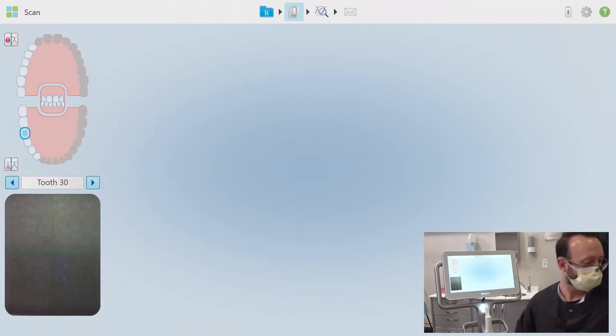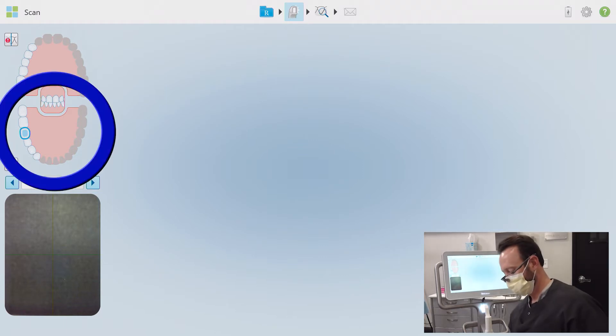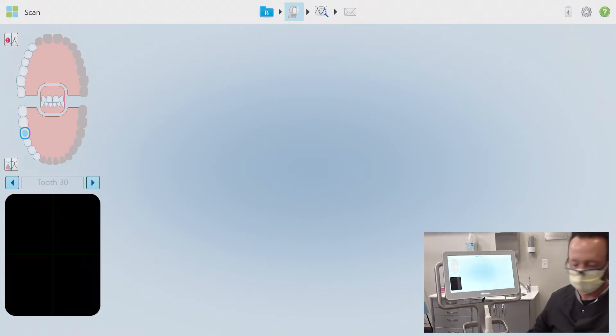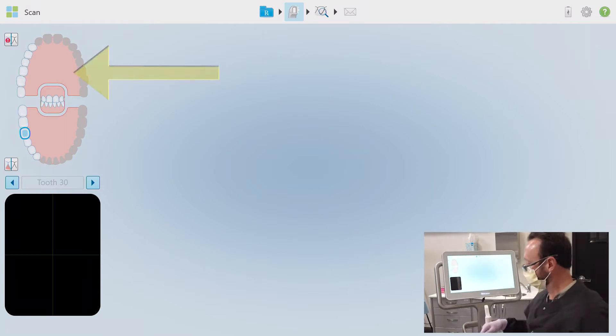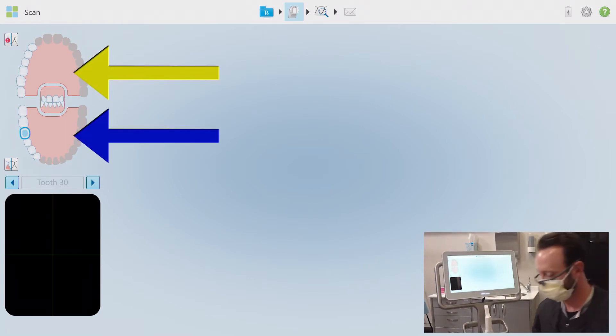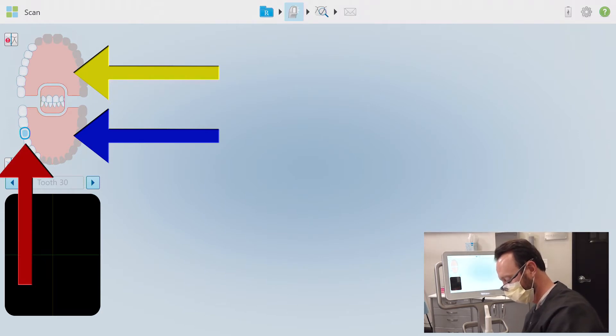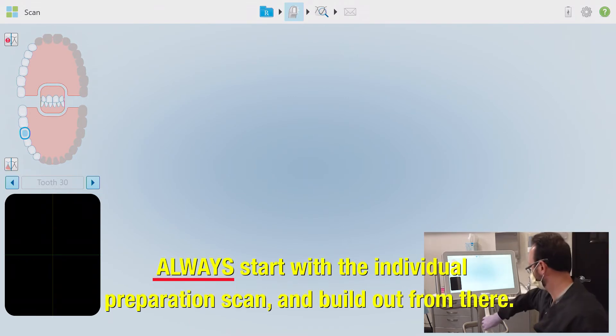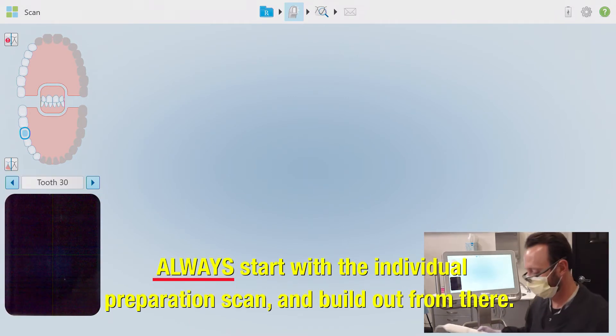In cases where the preparation is the most posterior tooth in the arch, it will still be a good idea to capture a full arch scan just like you would while taking a physical impression. The idea here is to prevent a simulated bite collapse and poor occlusion on the final crown. I have a few selections as to where I'd like to scan first — I could begin with the opposing arch, the working quadrant, or even the actual tooth preparation. Even though the unit will let you start at any of these options, always start with the individual preparation scan and build out from there.